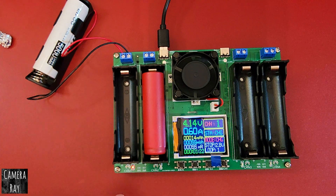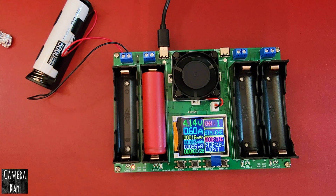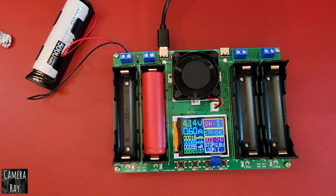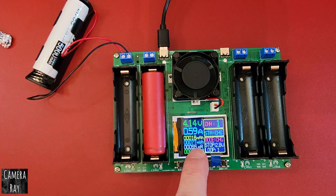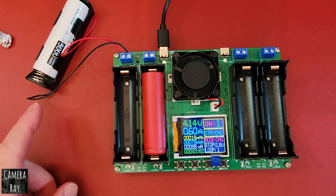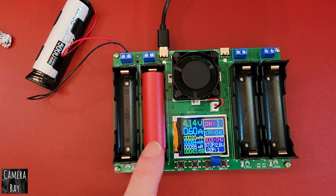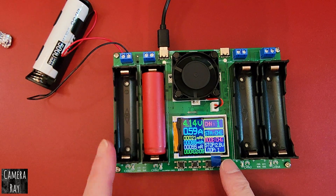Right now we've got bay one charging. Since this battery is close to fully charged, it's only putting in 0.6 amps, but it'll charge up to two amps at a time. If the battery was really low, it'll automatically start off at around half an amp and bump its way up to two amps when there's plenty of room to charge. In the finishing part of the charge, it'll gradually drop the amperage being forced into the battery.